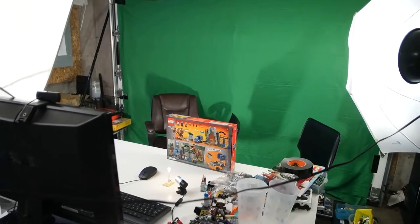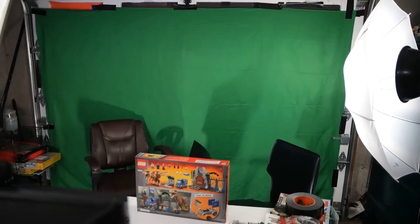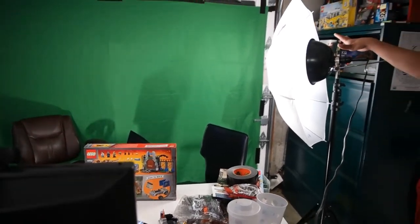It has some softbox lighting in a few different spots. There's one giant one right there right now — I've got to update that. There's a green screen, if you can see that, which we've been playing with. Green screens have been around forever, but it's new to us so we're playing with it. And another lighting over here as well.